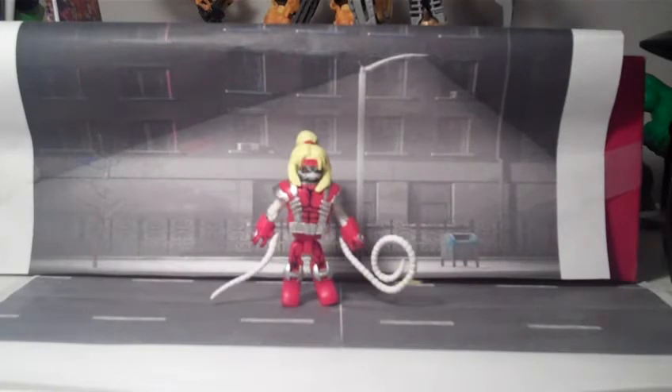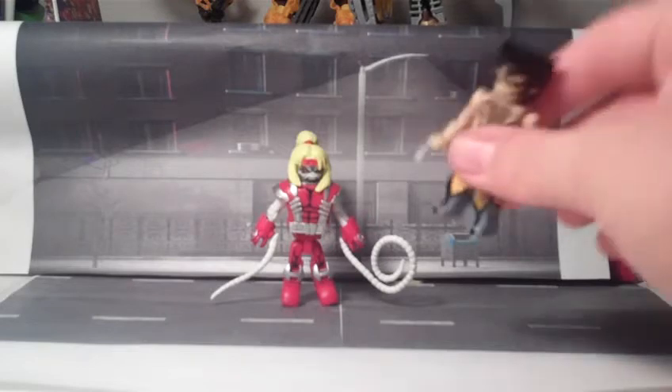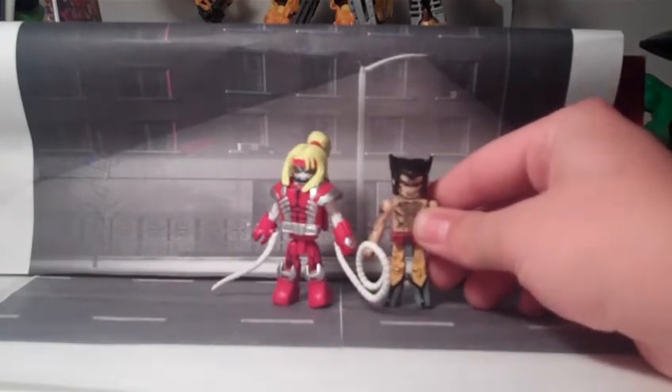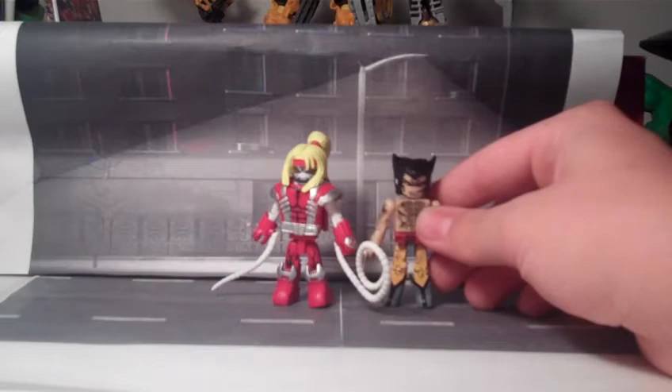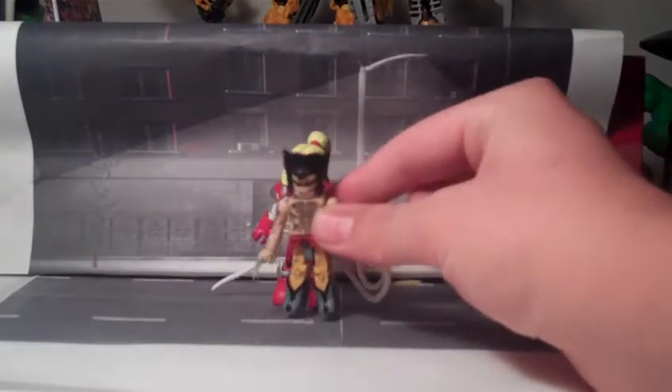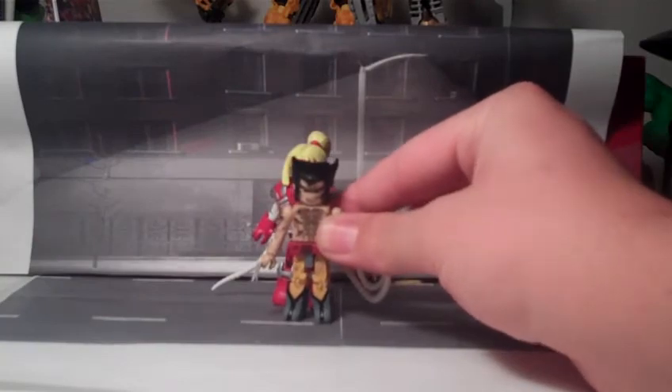Here is Omega Red, probably the primary draw for this set. Omega Red has not been done before, and he looks fantastic. Right off the bat, I just want to show a size comparison between Wolverine and Omega Red. Due to Omega Red's boots, chest piece, waist piece, and hair piece, he stands solid length higher than Wolverine.